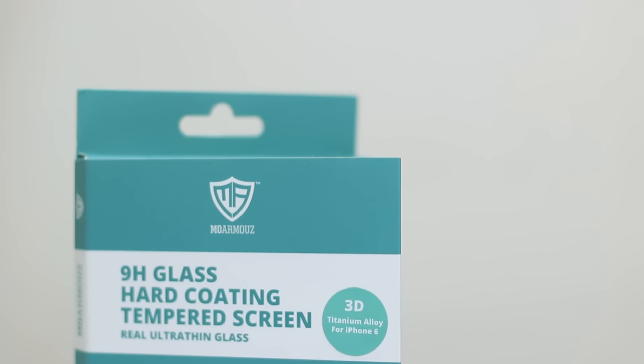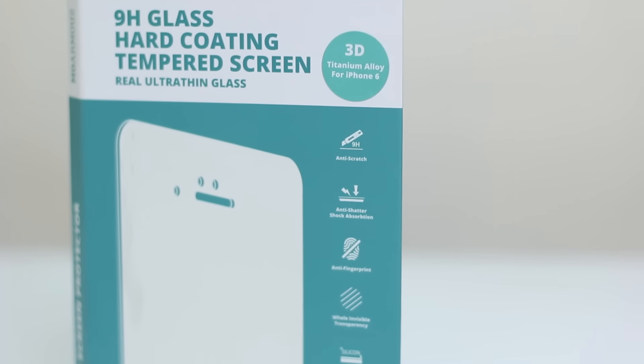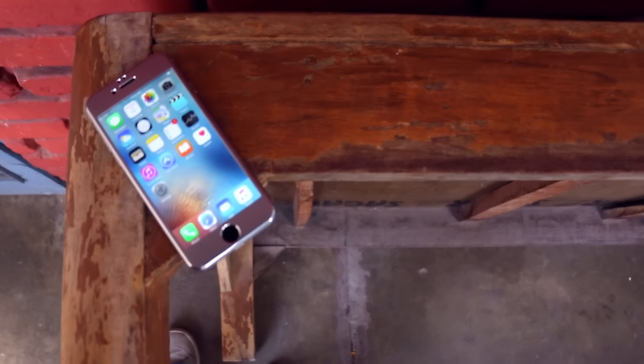Some of the main features of this glass are that it's a 9H edge glass which is extremely hard, it is anti-fingerprint, it's bubble free and easy to install, and also it's case-friendly, so you won't get any trouble when you install a case on your iPhone.